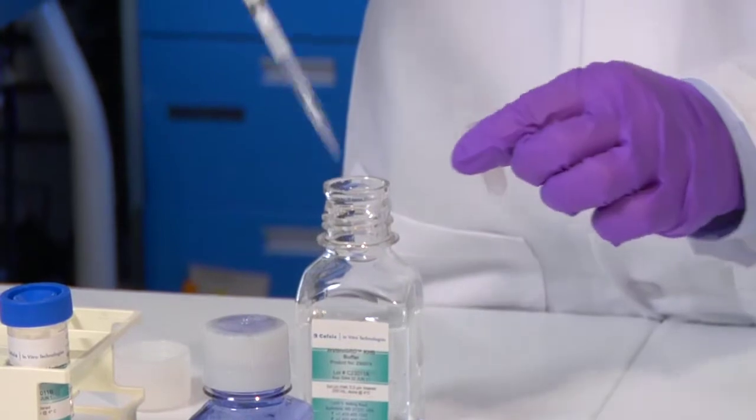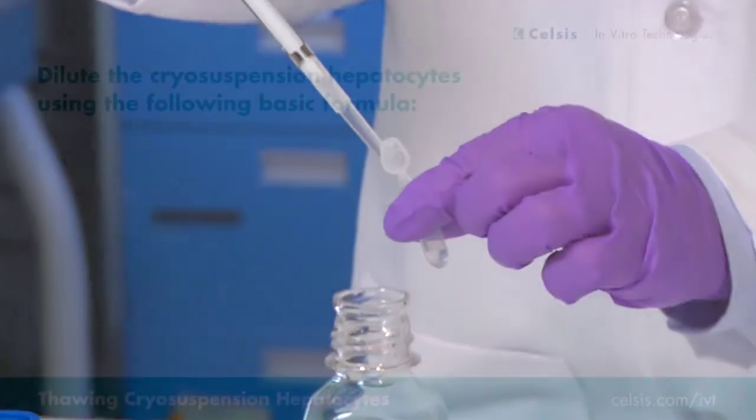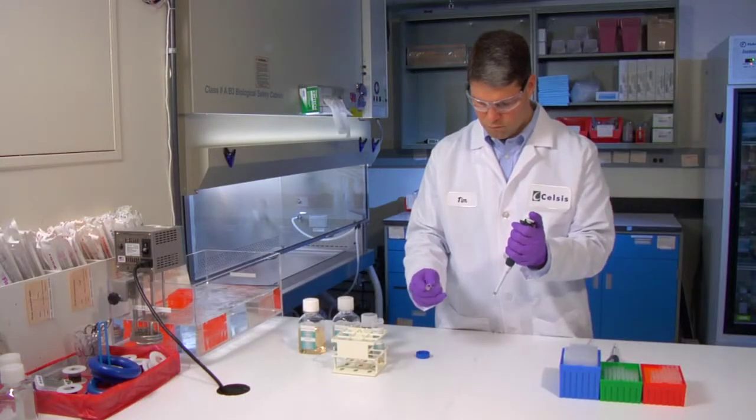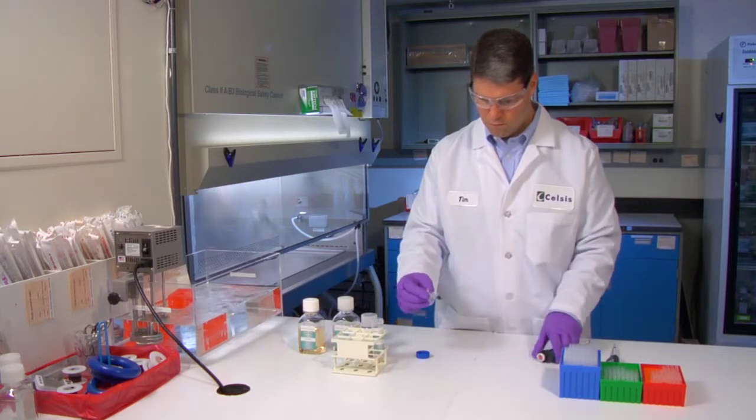Dilute the cryosuspension hepatocytes using the following basic formula: 15 parts of in vitro grow KHB, plus four parts of 0.4% trypan blue solution, plus one part of diluted cells. Be sure to thoroughly mix the suspension prior to taking a sample. An example would be 300 microliters of in vitro grow KHB, 80 microliters of 0.4% trypan blue solution, and 20 microliters of diluted cells in a 1.5 milliliter microcentrifuge tube for a total volume of 400 microliters. Mix and incubate at room temperature for one minute. The cells are now ready to be counted.